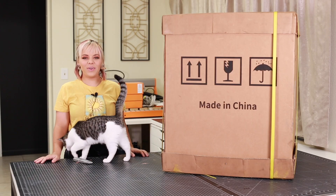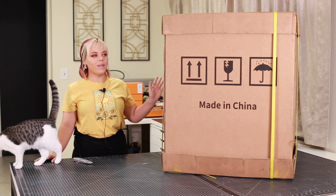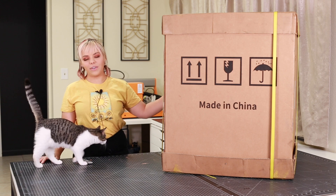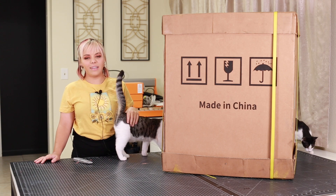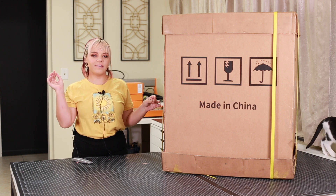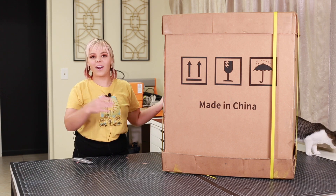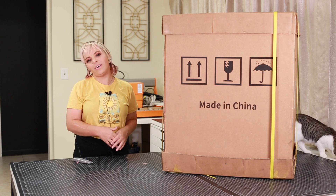Hi everyone, Kiki Cannon here with Cannon Studios, and today I'm bringing you another video — the unboxing of the Elegoo Jupiter. It took about a year for me to get this one. I did it through a Kickstarter where I got two printers for about $1,400, and this doesn't include shipping. So finally getting it now, and after I've used it for a while, we'll go ahead and do a review video.